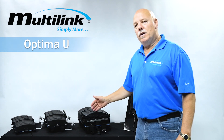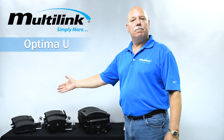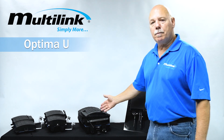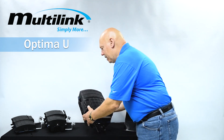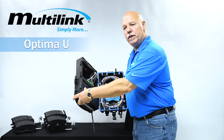Stepping over to here, we've got what we call our Optima T, which is over here at the very end — the T is for termination types. We have our Optima S, which is a 12 port, and we also have an Optima S for a 16 port. The S meaning it has splicing capability inside of the unit itself.